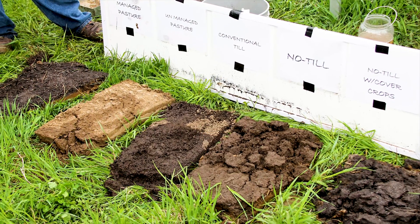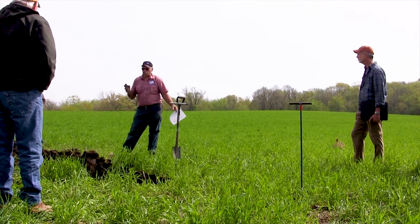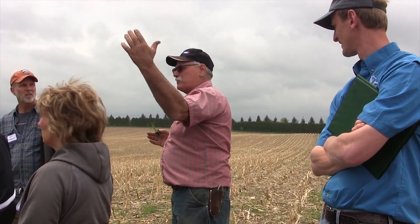One of my standard questions to people who have soil erosion issues is: can we do better? If you've got some pretty good gullies across the field and you ask a person that, they're not really proud of it. They'll say, no, I think I can do better. Well, what are you going to do next? And they've got to start thinking about this process.